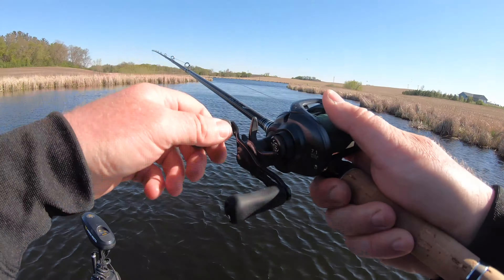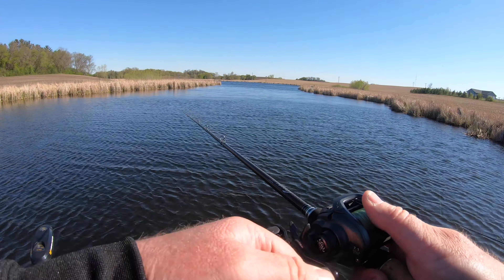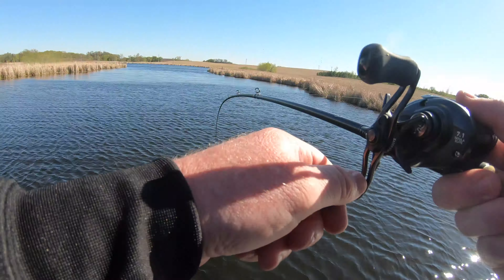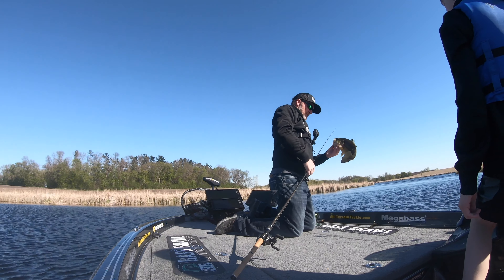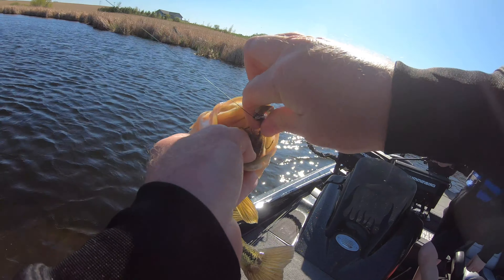I'm still going to cast a long one. Once we get a couple, we kind of get a little pattern going. There's one! So that's back-to-back casts out in the middle. Hit the spot lock — hold us here. Another good one. He's got it choked pretty good, so he knows he wants it.